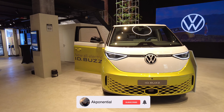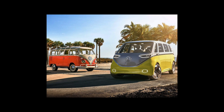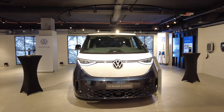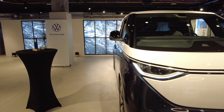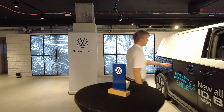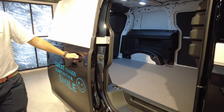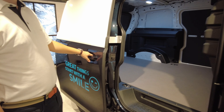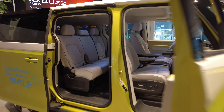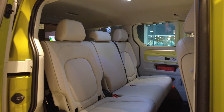This is called the ID. Bus — basically an old-style Volkswagen that's been electrified. It's like the Car-Go and the Transporter. This is the same model, and the front of the Car-Go is for delivery. That one is the family ID. Bus from Volkswagen.